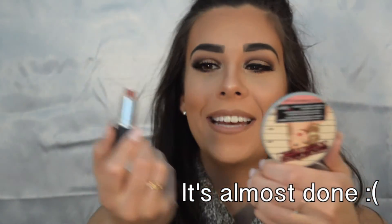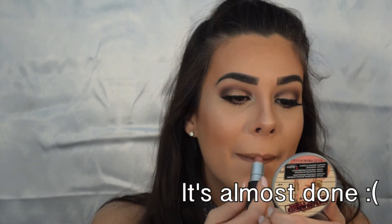Moving on to lips, I'm gonna take MAC Stripdown and line my lips, then I'm going to take my MAC Velvet Teddy lipstick.